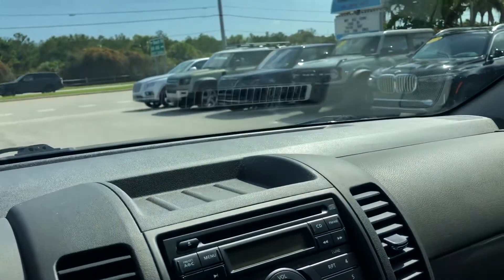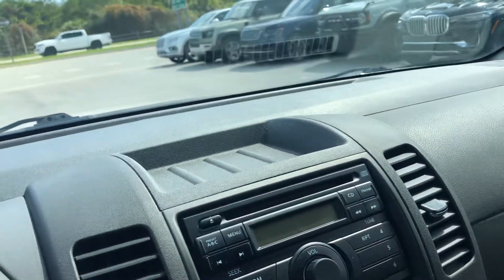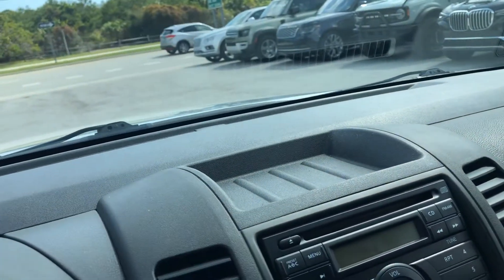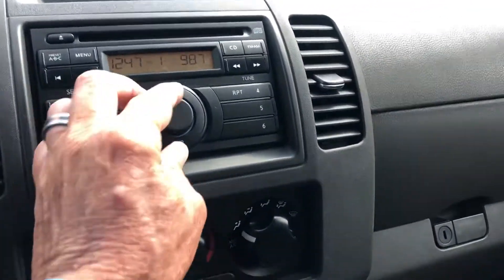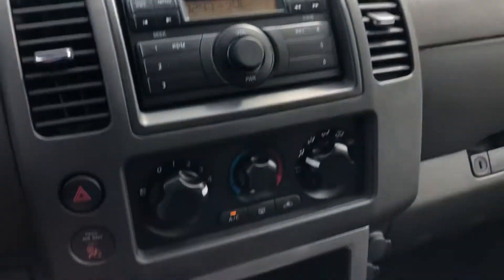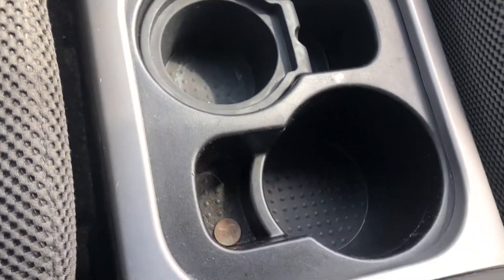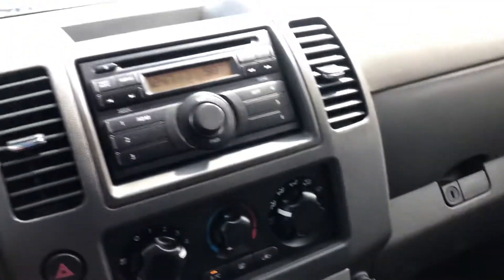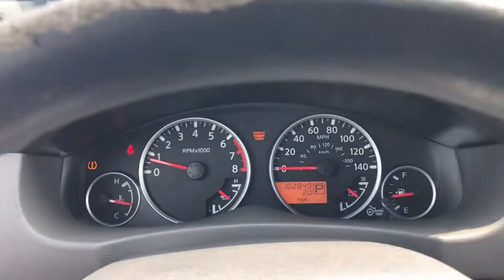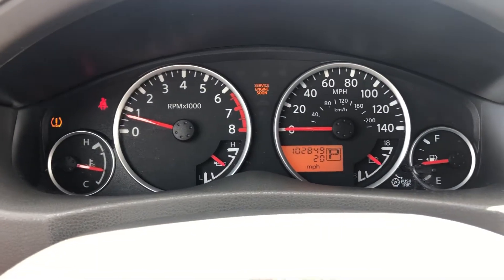Starting her up — AC blows cold. There's a check engine light, which means it probably needs a service — you can probably get it checked out. Tire light sensor is on for the tire pressure. Other than that, looks good.